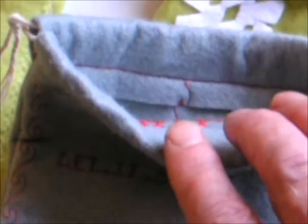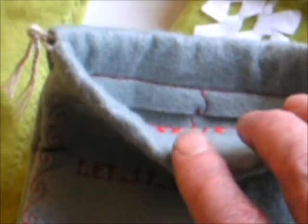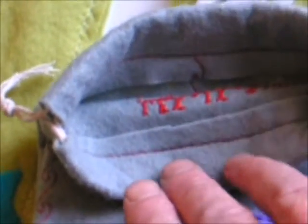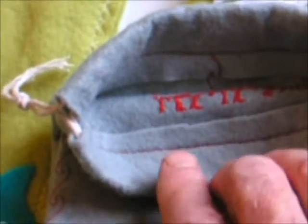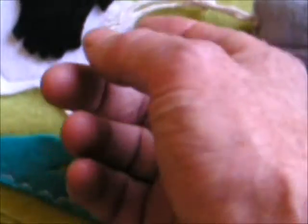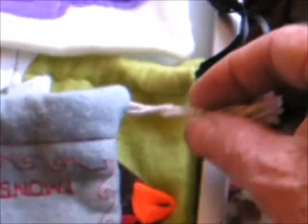Turn the bag inside out when making the seams. You've got the drawn border there at the top, and for the drawstrings I'm using jute — in this case white jute first, then switching over to the more traditional natural jute colour.